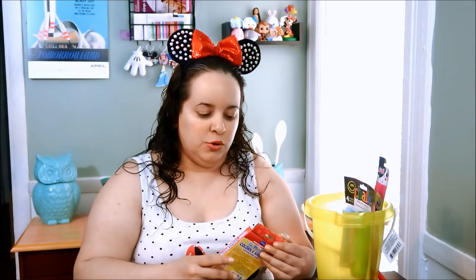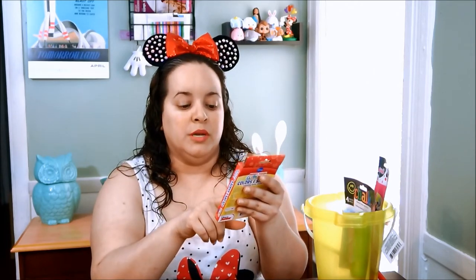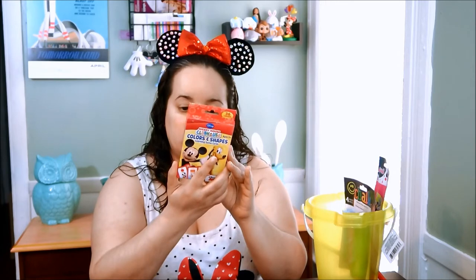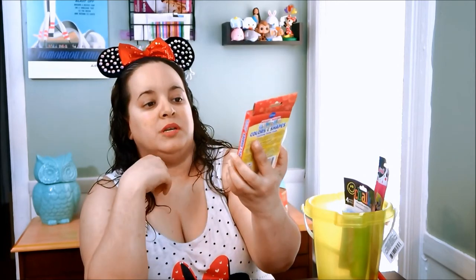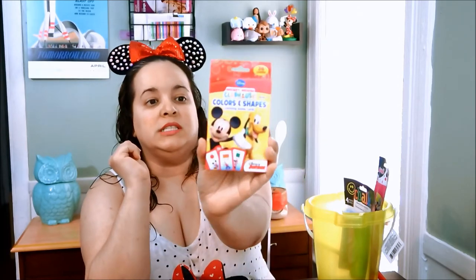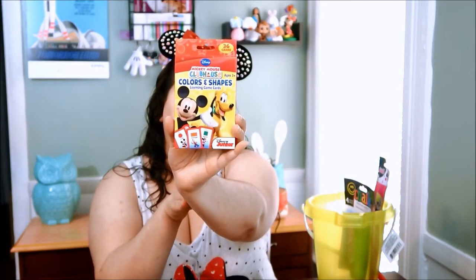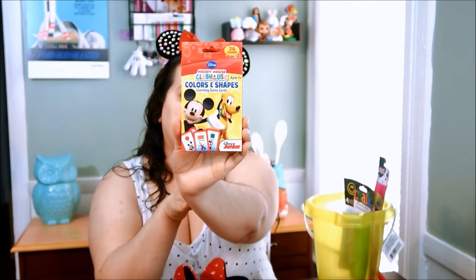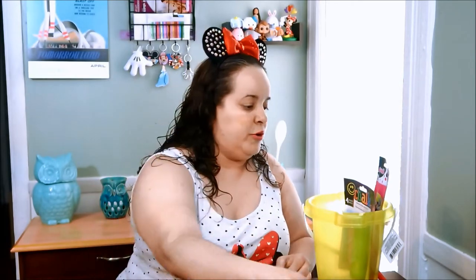Because she's two-plus years old, and it's never too early to start teaching. So I got her Mickey Mouse Clubhouse Colors and Shapes Learning Game Cards — nice little flashcards. It'll be easy for her to memorize shapes and colors, which is something helpful for her.